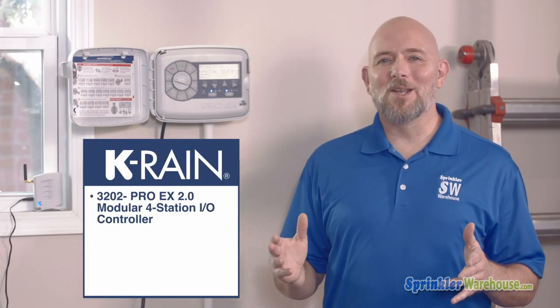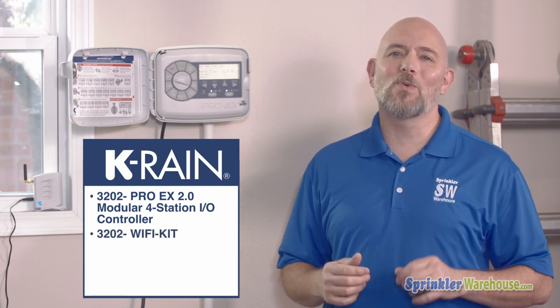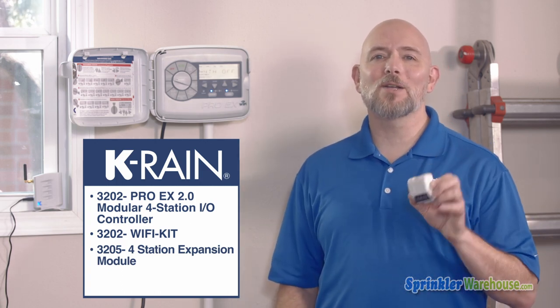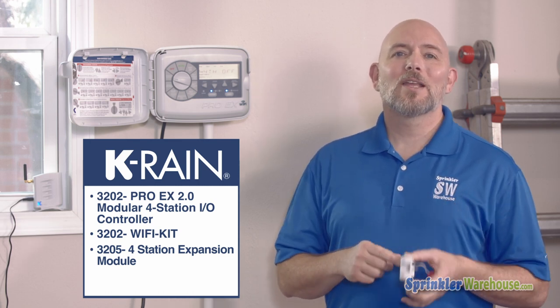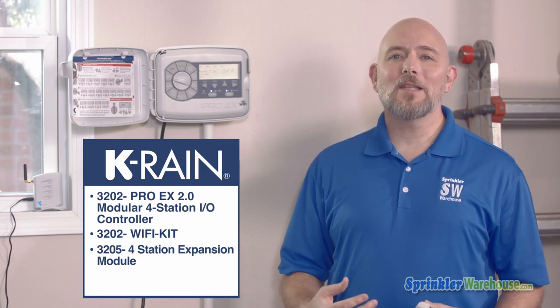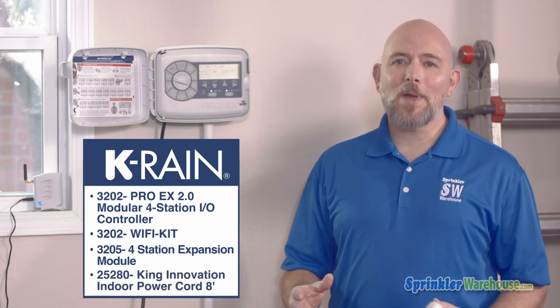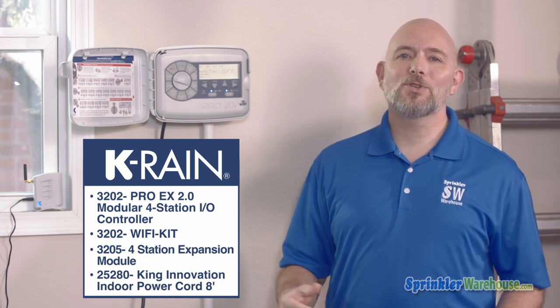So that's the Pro EX in a nutshell. If you want the Wi-Fi option, be sure to purchase the 3202 Wi-Fi kit. If you need more than four stations, buy the 3205 modules — each module adds up to four stations and you can get three additional modules. Get a rain sensor, wired or wireless, whatever works for you. If you're getting the indoor outdoor model like this one, it doesn't come with a power cord, so add a power cord to your shopping cart, or you can have an electrician hardwire it into your electrical system. Buy it all today on sprinklerwarehouse.com.